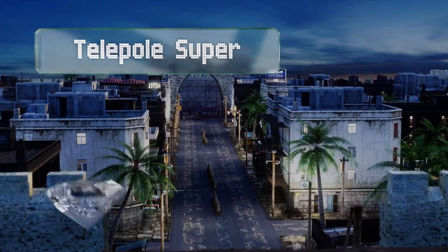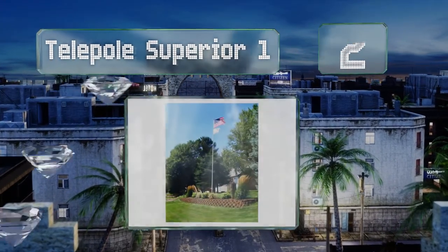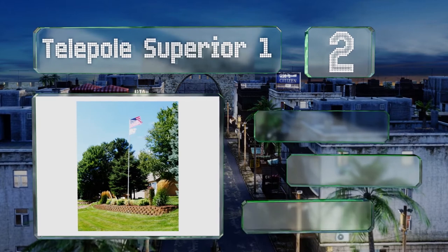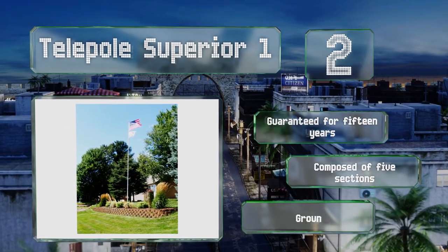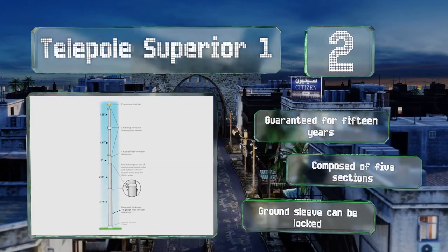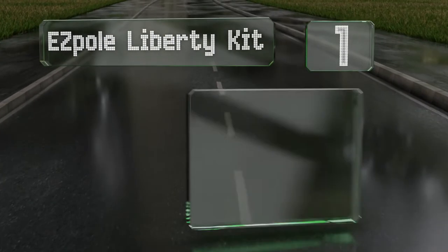At number two, you can count on the Telepole Superior One to remain erect and secure thanks to double-sided push buttons that don't allow it to collapse. The 10-gauge aluminum base is very strong, giving you durability that PVC models can't compete with. It's guaranteed for 15 years and composed of five sections. The ground sleeve can be locked.